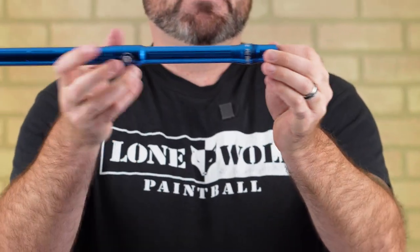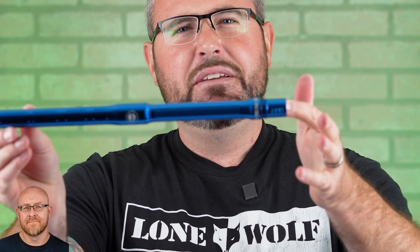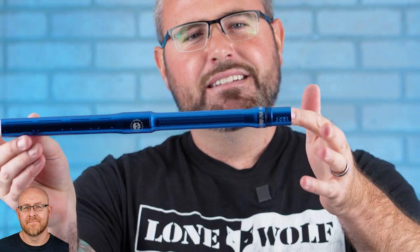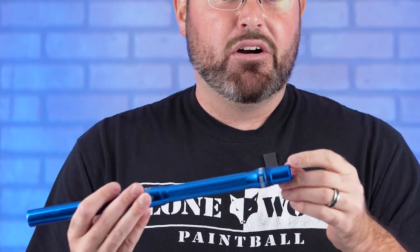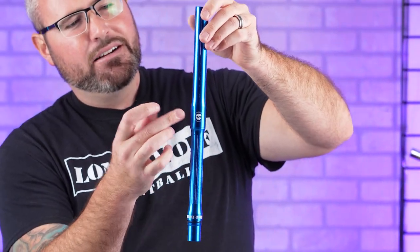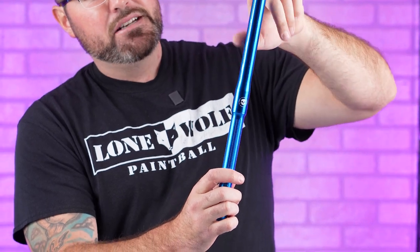These are nicely newly milled inserts and you can see the size — '688' — engraved right on there. All four of their constant barrel backs are engraved with the sizes. Very, very nice feature. Infamous keeping it fancy with their tried and true skull design. They've also got that linear porting for the Silencio — excellent in the rain, by the way.